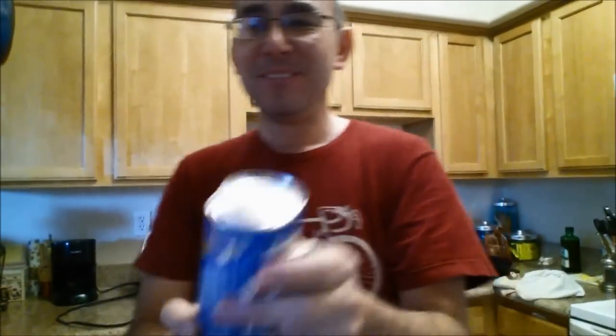I totally messed up unwrapping this. This is going to explode in your face. Come here, come closer.